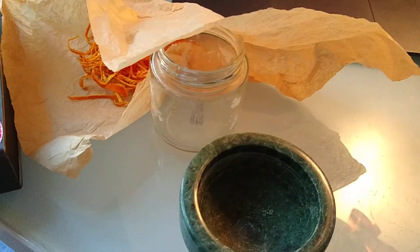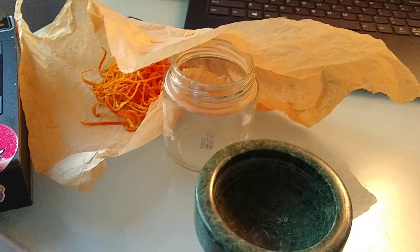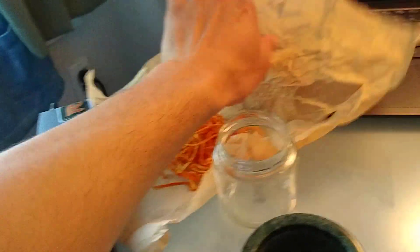All right, hey candleheads! This is the first video in maybe a multi-part compilation of candle-making tutorials. I'm going to show you how to make candles that have flavors.